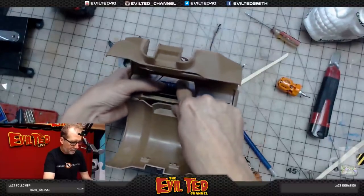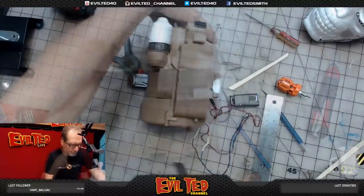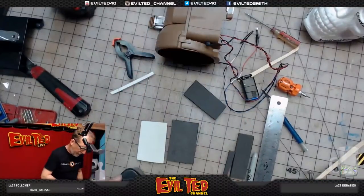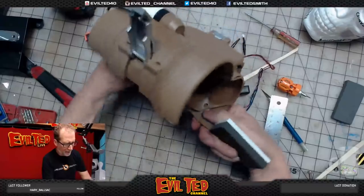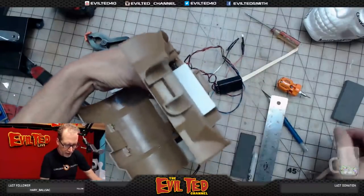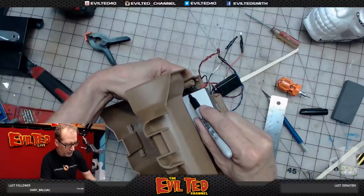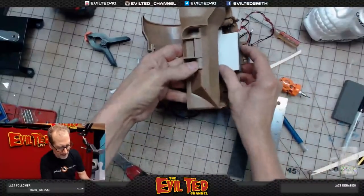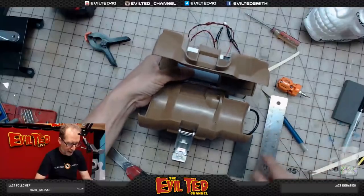I'd like to take some foam and cut a rectangle that would allow the battery to snug in really nicely back here. That's going to go right about here — it doesn't need to be any bigger than this. I'm going to use a little bit of contact adhesive to get these two pieces together. The plan is to drop the battery in snugly, and I'm going to cut a notch out for the switch so the foam insert sits a little closer in.